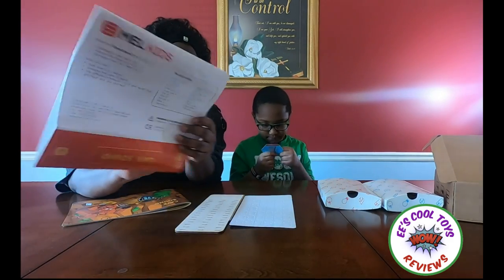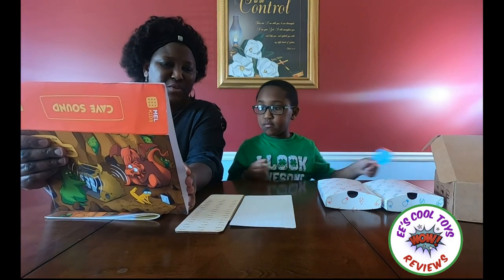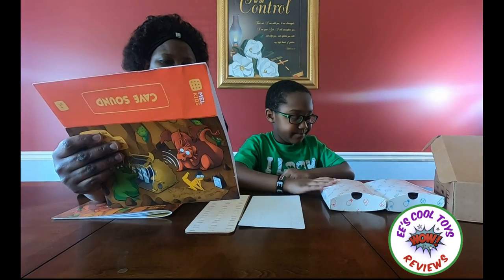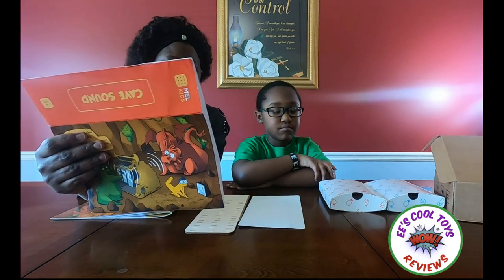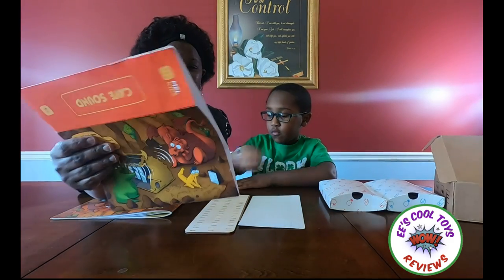I'm going to explain a little bit what this is. It's a toy that you actually build and it's called the Cave Sound. You actually get a lot of stuff and you assemble them together — that's what we're going to do. And that helps you explore the nature of sound and compose your own melody. Wow, that's going to be so cool!